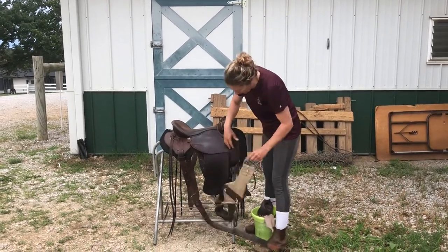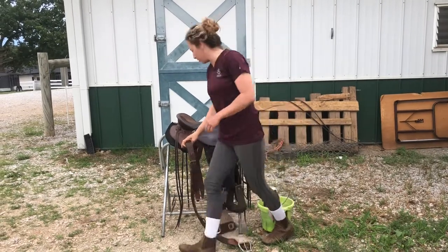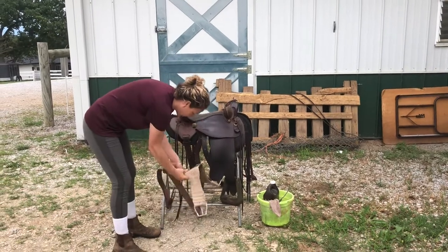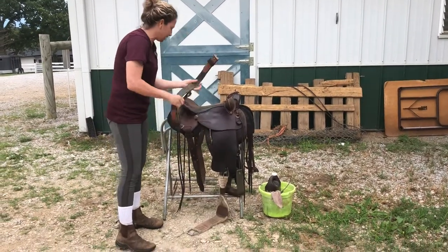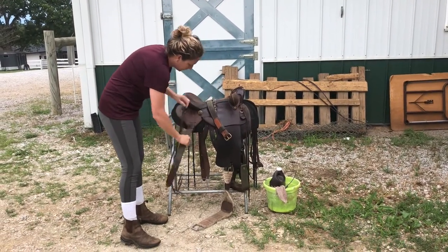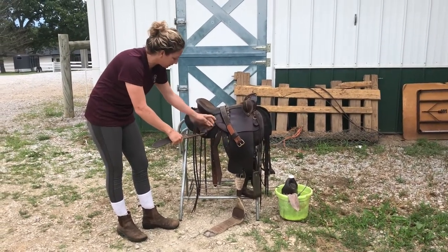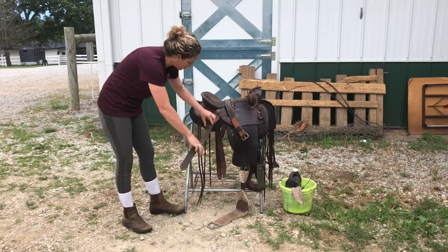We'll start by taking apart the saddle a little bit. If it needs a deep cleaning, you're best off taking everything apart and cleaning and oiling each piece. Some of you have your back cinch put on a little differently — some have rings, some have in-skirt rigging.